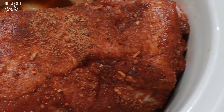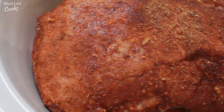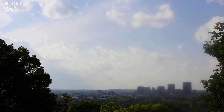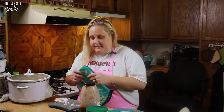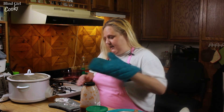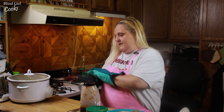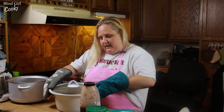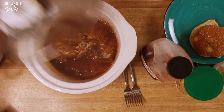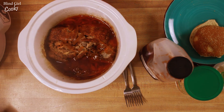So we will see you in six hours when it is time to shred this and add the sauce. It's been six hours — we are ready to take this out and see what it looks like. I'm just gonna pull the pot out of here. Oh my goodness, this smells so good.